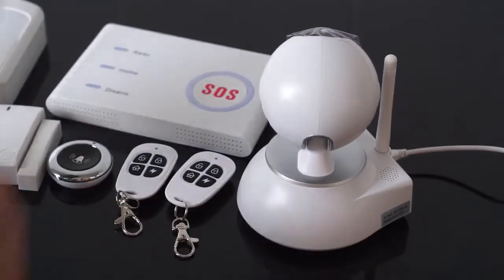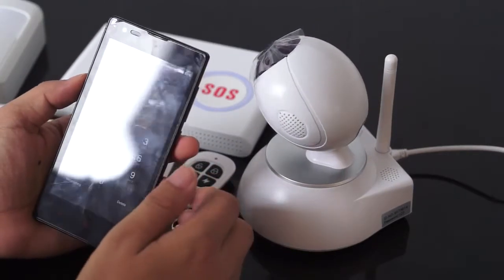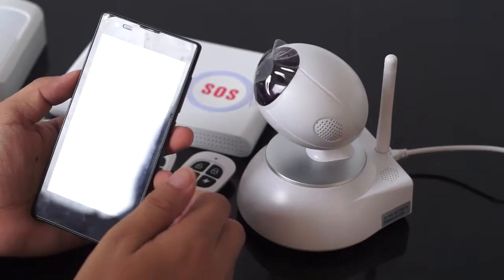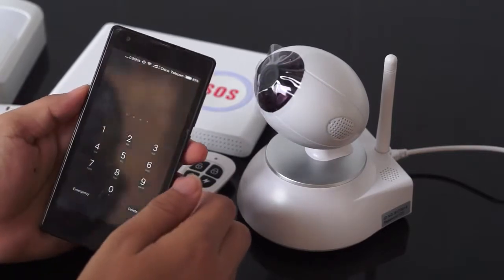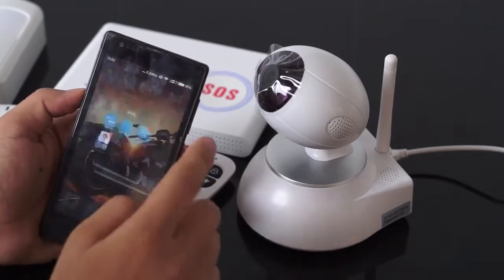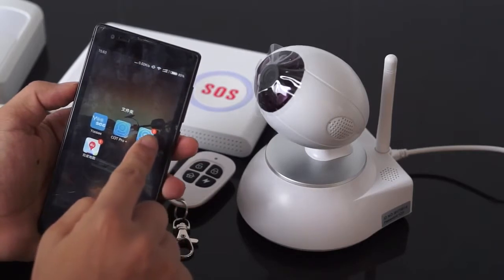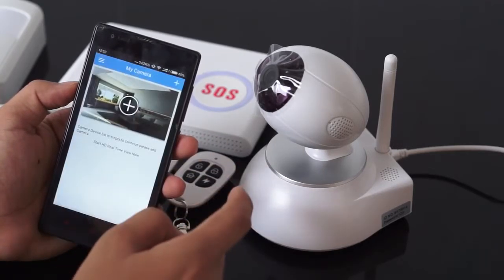Next, we need to run the app. Go to Google Play or Apple App Store to install the app. I have already installed it — click the COD Pro app to run it.